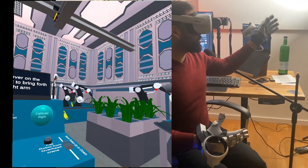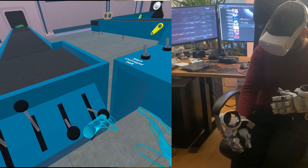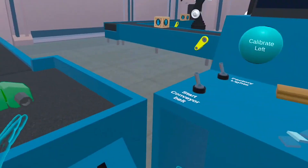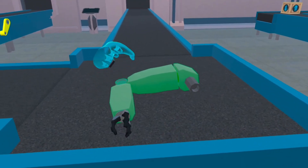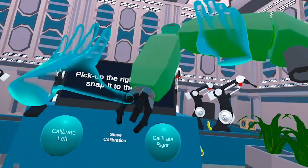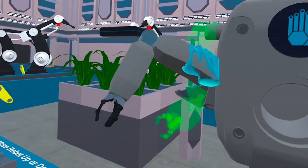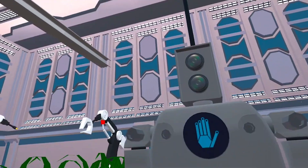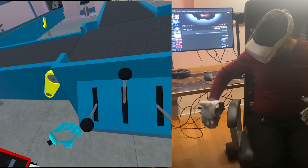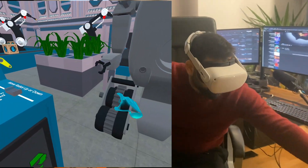Let's just assemble this little robot. Use the lever on the conveyor belt to bring forth the right arm — pick up the right arm and snap it to the robot. Then use the lever again to bring forth the left wheel, grab the last wheel, and add it over here.